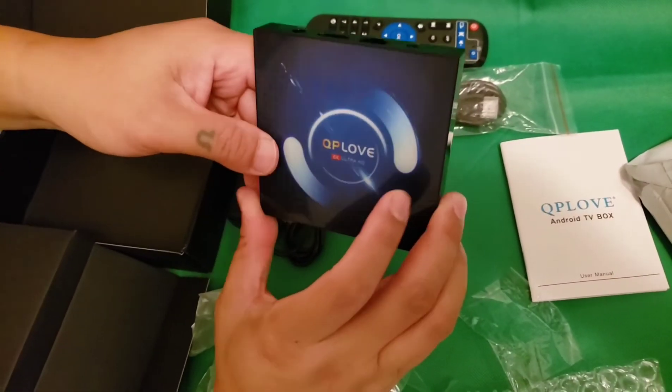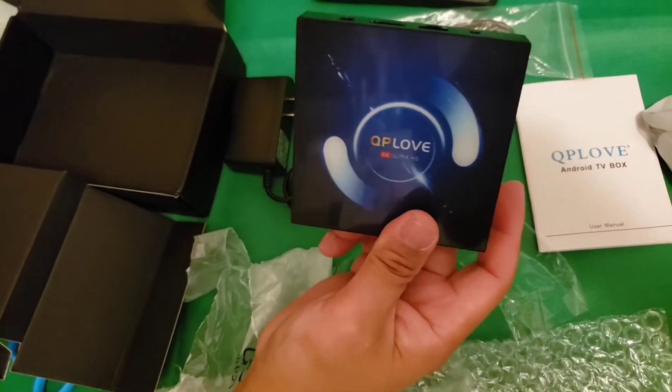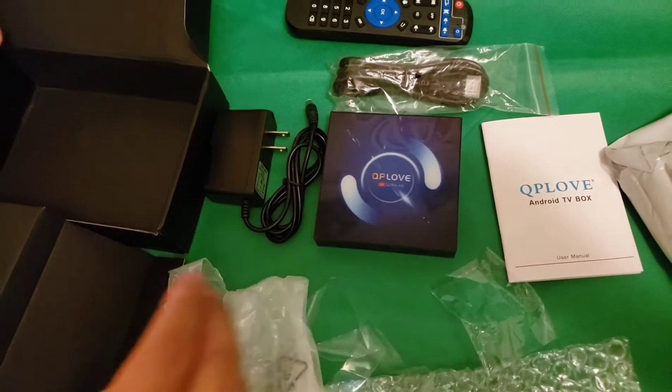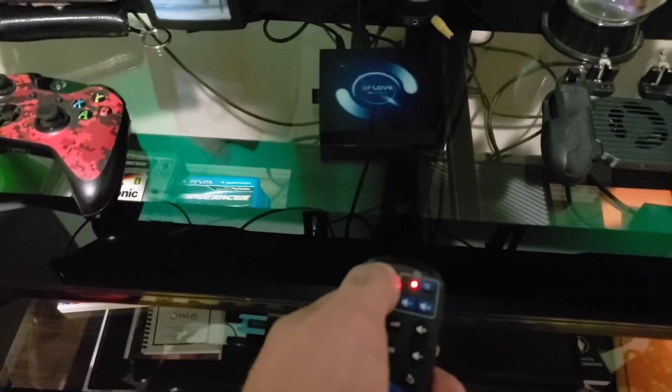This Android TV box is a 2020 6K XDR Android 10 smart TV box. It has 8GB RAM and 64GB ROM, and it also has Bluetooth and 100-meter LAN. So I can't wait to use all these features.